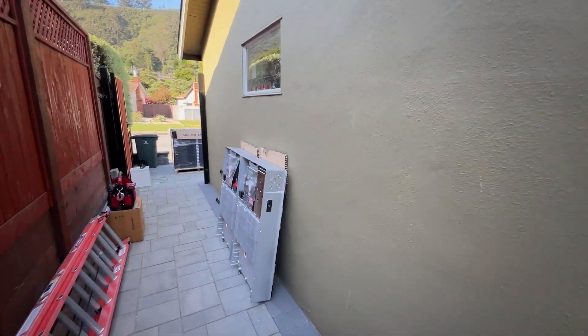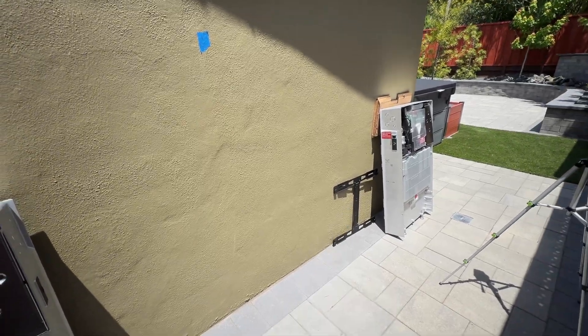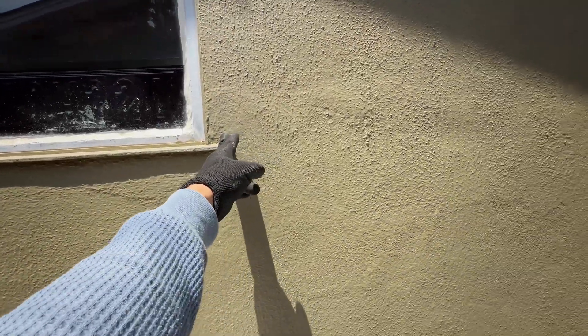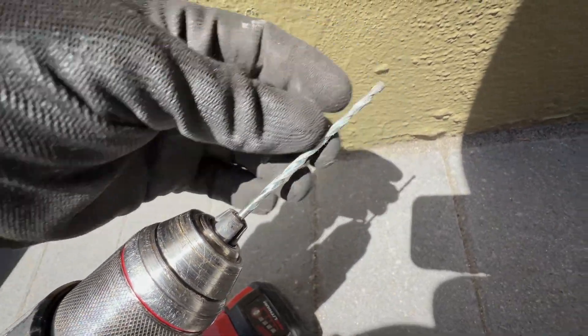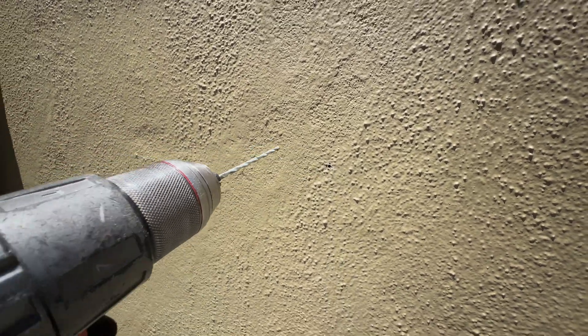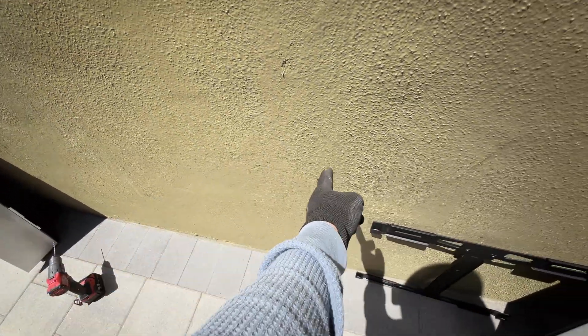Here is the location where all three Powerwalls are going to be mounted — two of them on the right side of the window and one on the left side. Now I'm going to mount brackets for the Powerwalls. The first step is to find the stud. I know the stud is going to be somewhere here, so I measure 32 inches and do a small pilot hole. Removing the drill bit, we can see wood, meaning we got into the stud. From this stud we do 16 inches for the next stud, then another 16 inches to install the second Powerwall.